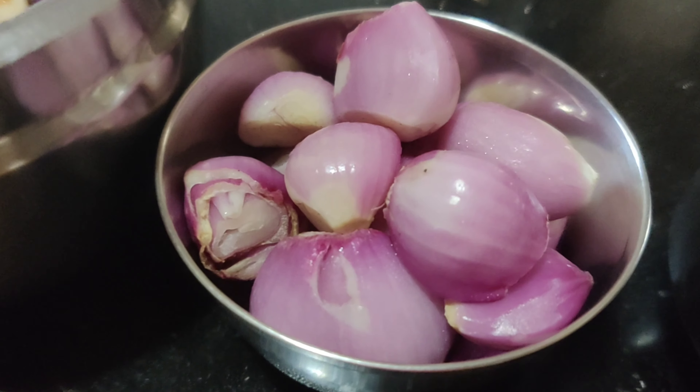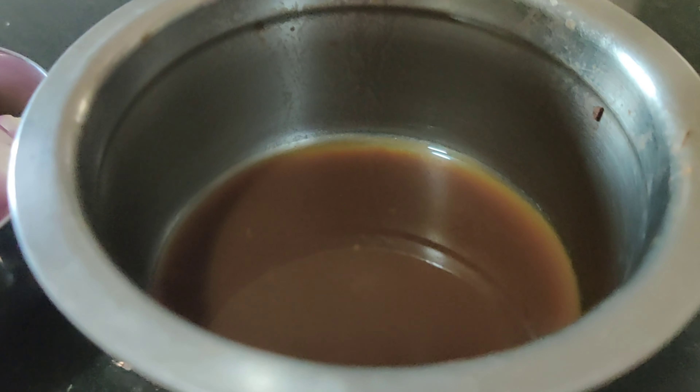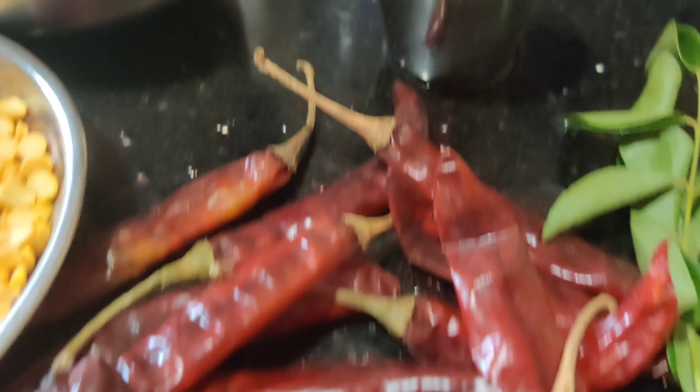It is a color. Then we will arrange the thin leaves. You can add the thin leaves in the soil. Then we will add thick, thin leaves.